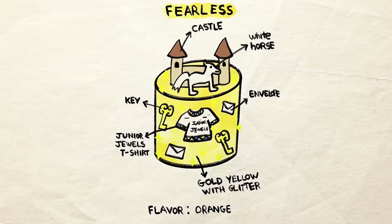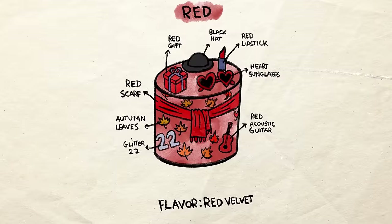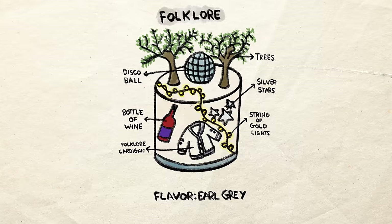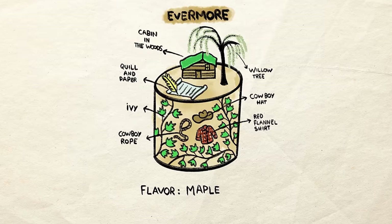I came up with 10 different designs for every single Taylor Swift era: Debut, Fearless, Speak Now, Red, 1989, Reputation, Lover, Folklore, Evermore, and Midnights. Each of them unique and each of them a unique flavor that I find represents the album.